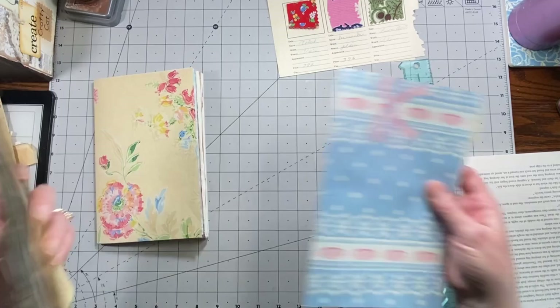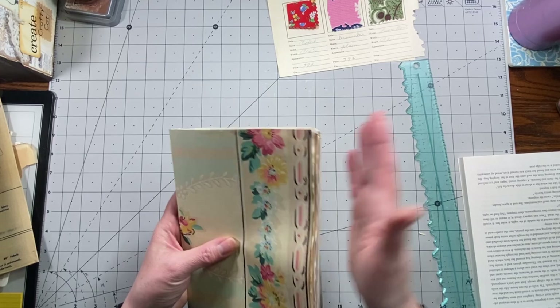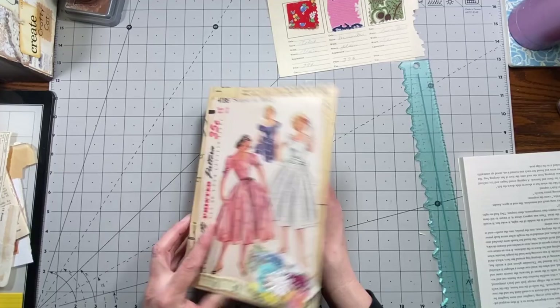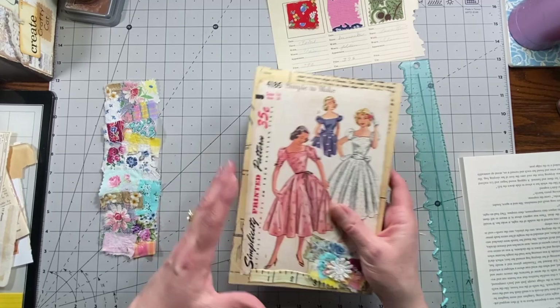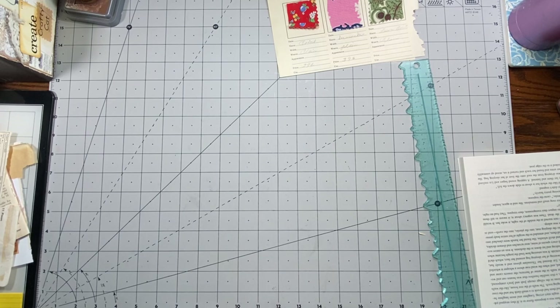I did those off-camera but it wasn't a big deal. Now they're all nice and tight and even in there. The journal turned out really nice — I really like the way it came out — and then I will put that snippet on there once I stitch the signatures into it.